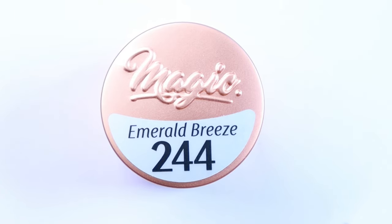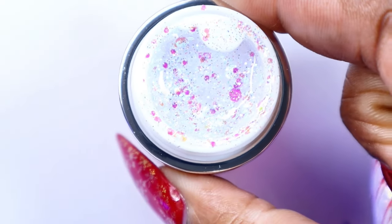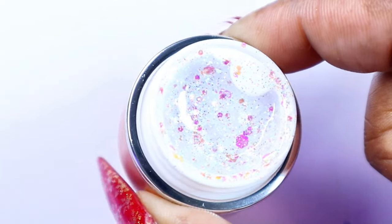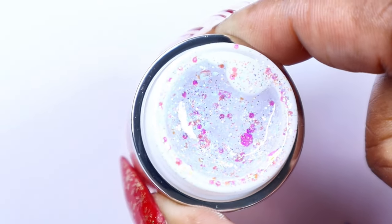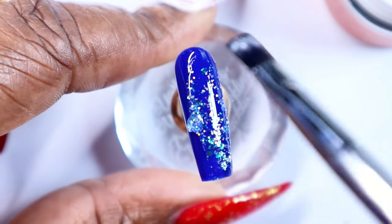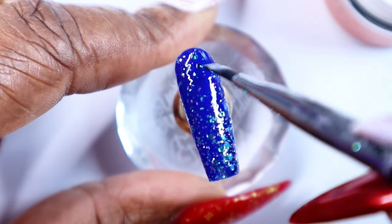So next I'll be going in with Magic Gel's Emerald Breeze, number 244. This is like an iridescent multi-size glitter gel — it has iridescent glitters and some hollow glitters in it. It's really, really pretty. I'm going to go ahead and apply this on each of the nails. These two paired together actually is stunning.